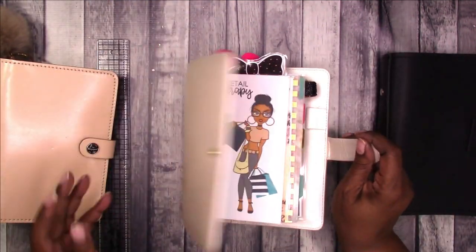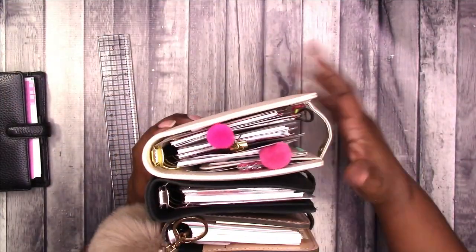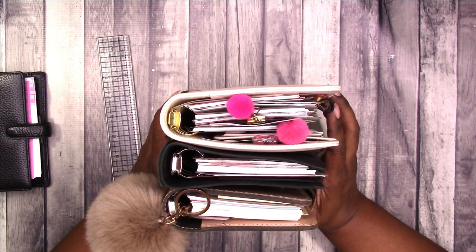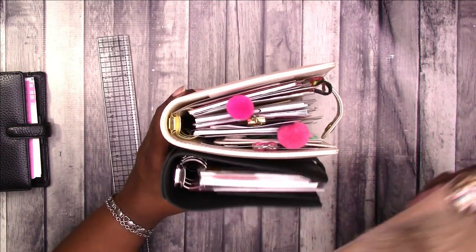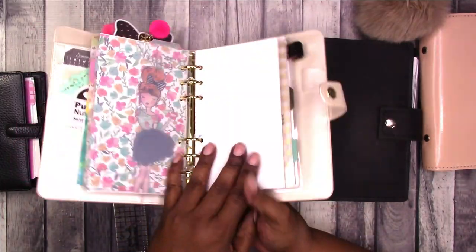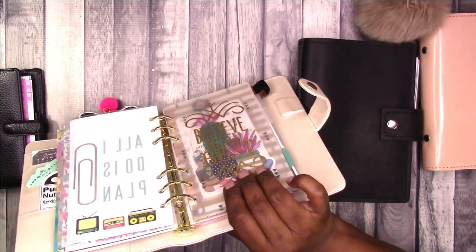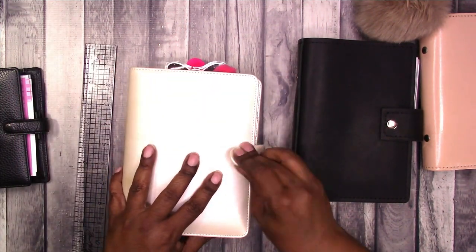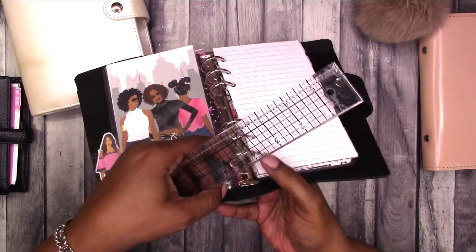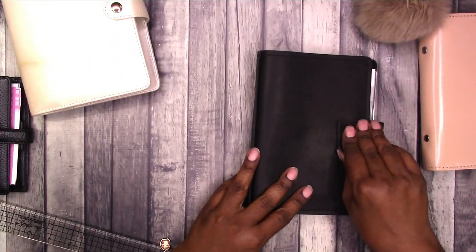Let's look at this one — this is a Michaels Recollections planner, personal size, as well as this one from MLG and Co. If you look, you can see that all personal size planners or six ring binders are not created equally — they're all three different sizes. I think the Recollections tends to be the larger of the personal size planners. This one measures about the same as the Filofax personal, so I'm going to say it is 25 millimeters. The one from MLG and Co. also measures the same — all three personal size are 25 millimeter.